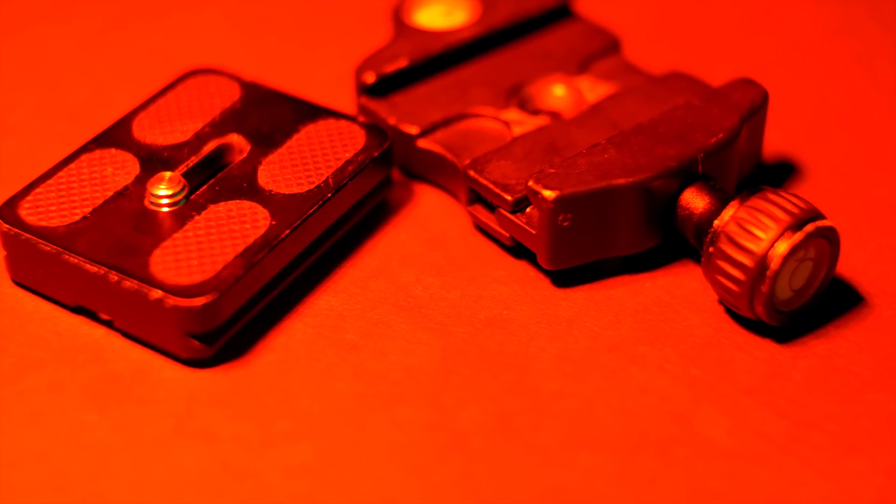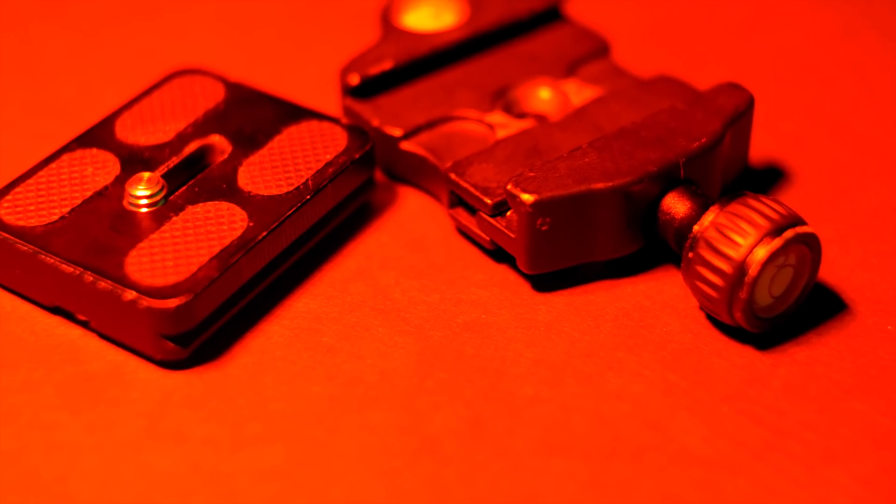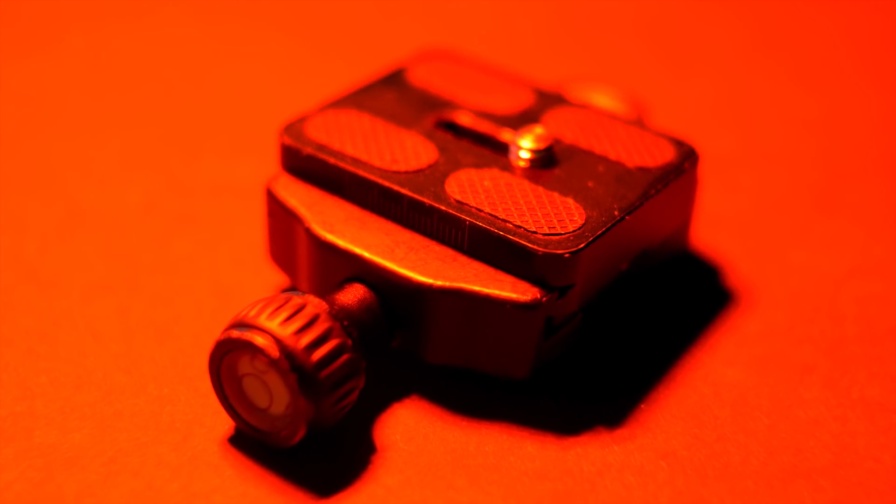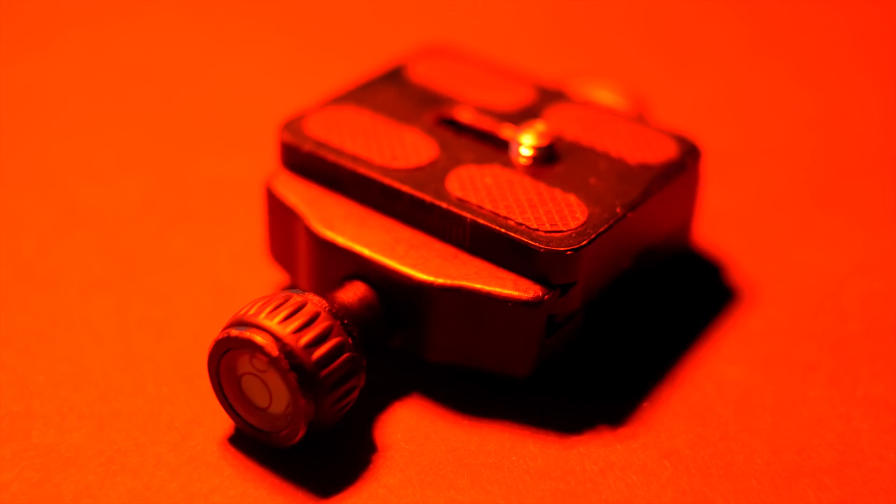I know a lot of people swear by the ARCA Swiss plates and I did too for a while, but I found that the materials and sizes of the plates were inconsistent from manufacturer to manufacturer and it took away from my user experience. Having to screw and unscrew small knobs all the time and worry if they were tight enough meant my mind wasn't on what was really important — shooting.